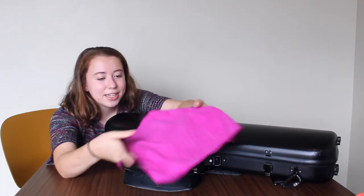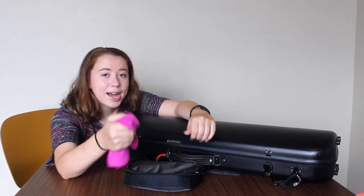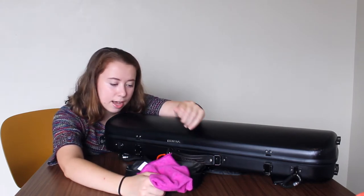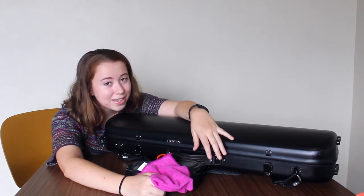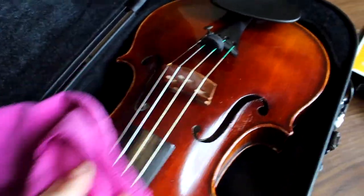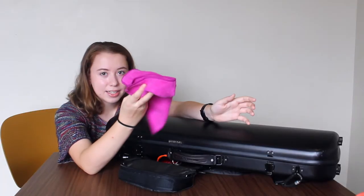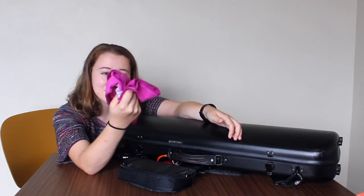Next I have my cleaning cloth, which is currently a bit dirty, but it is a pink microfiber cloth. I highly recommend keeping a cloth in your case at all times because you want to clean your instrument after every single practice session. Rosin can really easily get stuck on your instrument and then it takes a while to clean off. If you clean your instrument after every single practice session it's going to consistently look good and shiny. It could be any cloth — even a random cloth from your kitchen.